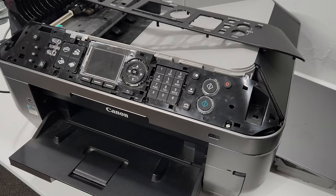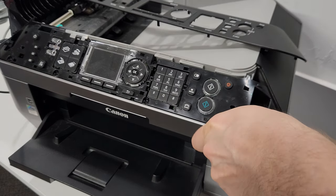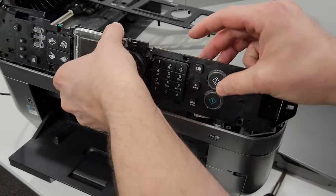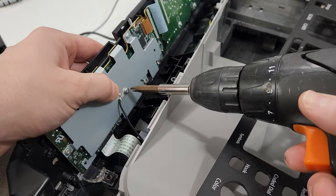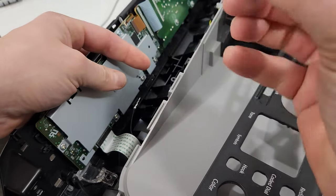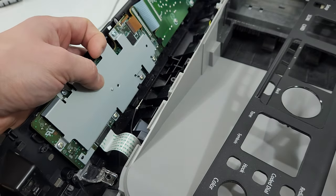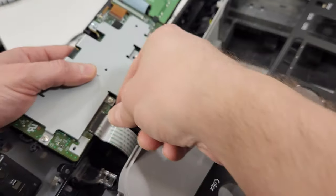We removed the eight screws, and now that should just lift up like so. We have a ground wire in the back that we're going to remove. Now keep in mind the screws are a little bit different — this one that screws into the metal plate is a short screw with a different thread, and the ones that go into the plastic are a little bit longer.